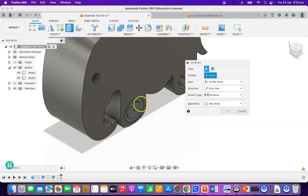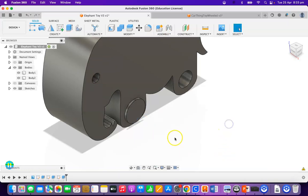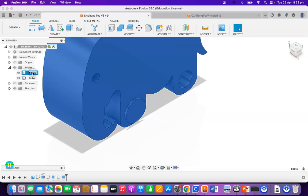I had a bit of a glitch so I just re-extruded that. This body here is definitely the elephant. Press Enter on that one. And this body here is definitely the wheel. Now that I've got those labeled up, I can tell the difference between them.